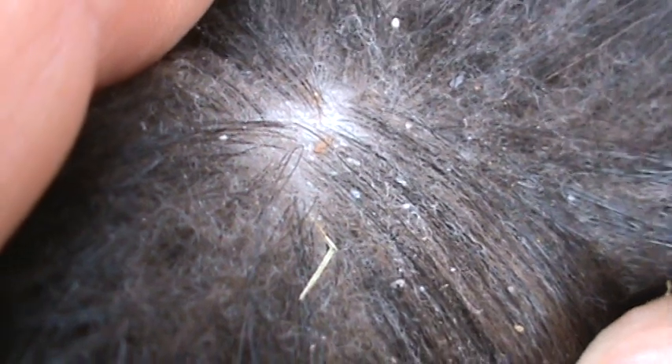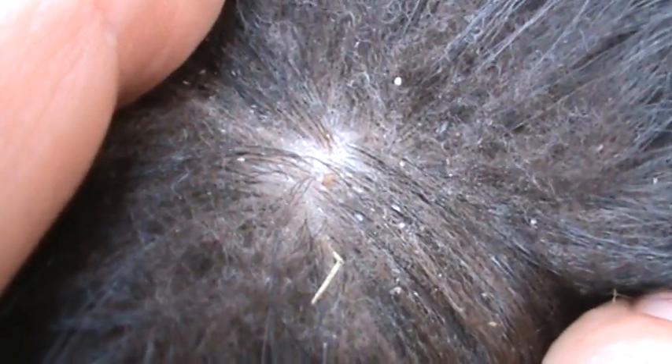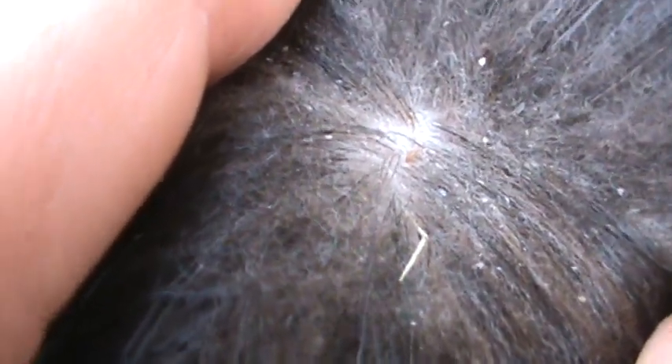We've already wormed these girls once, and that's with a wormer that takes care of external parasites as well. But you do repeat it in 10 days, and then another 10 days after that.